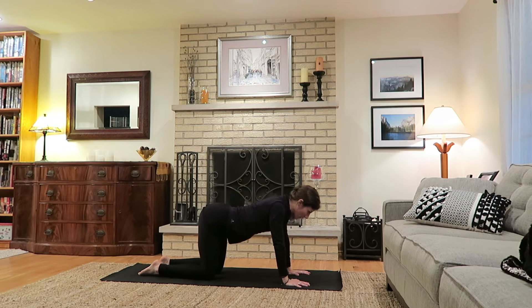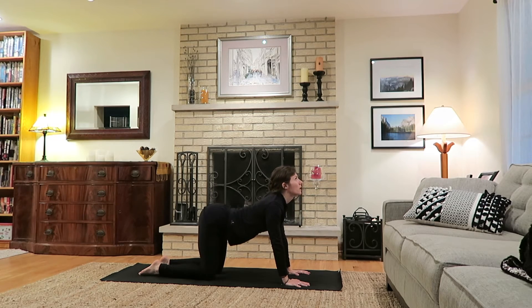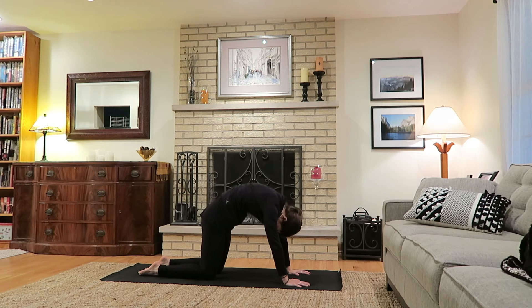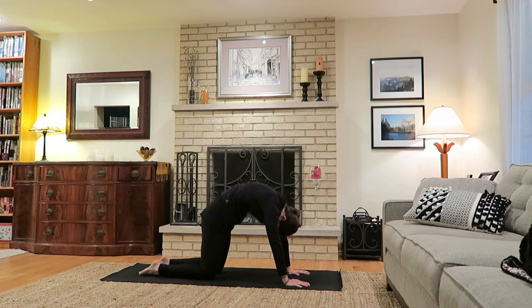Rather than allowing your movement to guide the breath, allow the breath to guide the movement — inhaling up and exhaling to round, at your pace. Try to move just a bit slower than you might feel the urge or inclination to, really noticing how the body works together to create each movement. Continue for one more round of cat-cow.